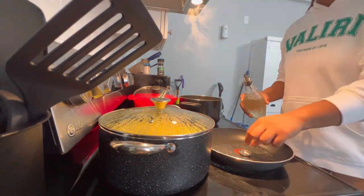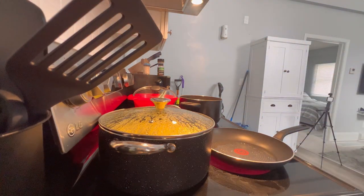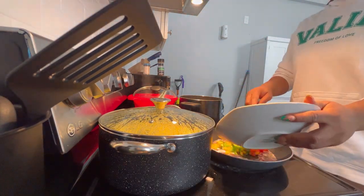The next step was to fry my shrimp and my veggies. I put the oil, shrimp, and veggies in and fried them up so they were a little bit cooked before pouring them into my rice.